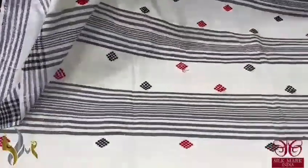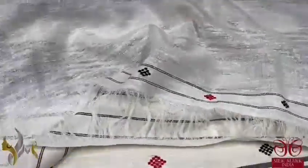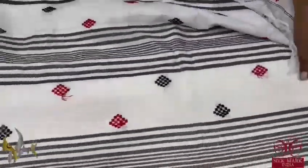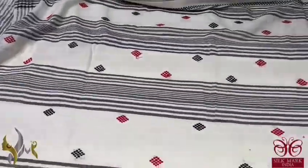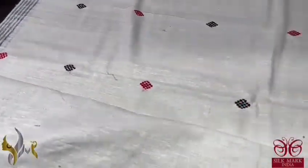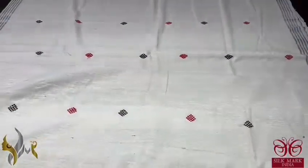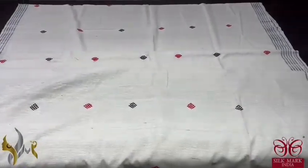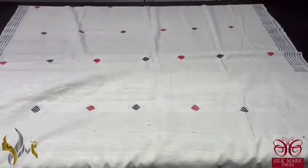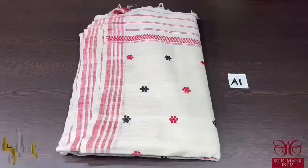The blouse piece here is plain with buti work on one side, which can be attached for sleeves or pattern work. The complete saree is in the eri colour itself — a creamy half-white colour with jamdani weaving in maroon and black colours, with the border also in black. Excellent new launch from eri silk, attached with the silk mark certificate as well as the silk tested laboratory certificate.